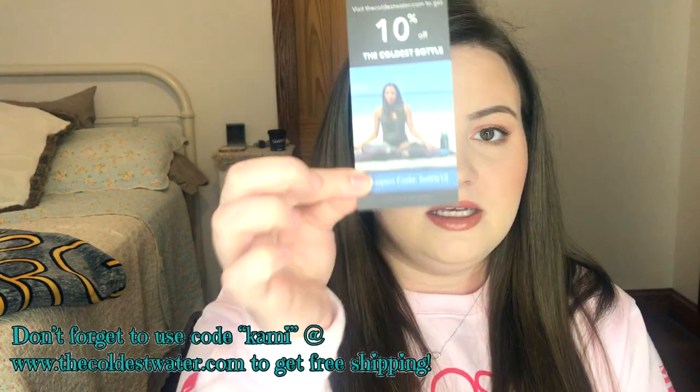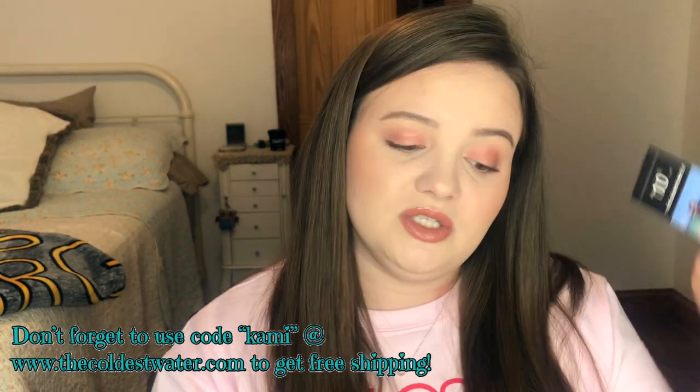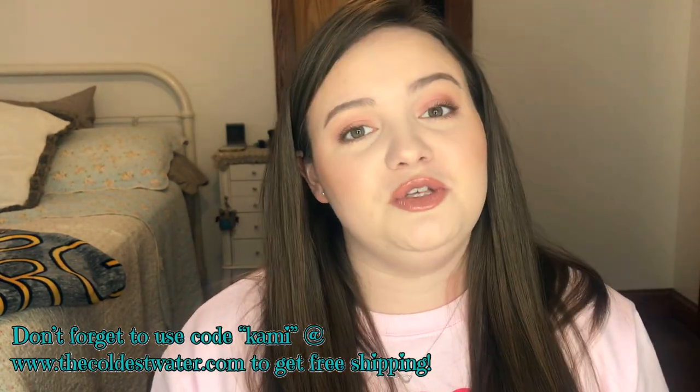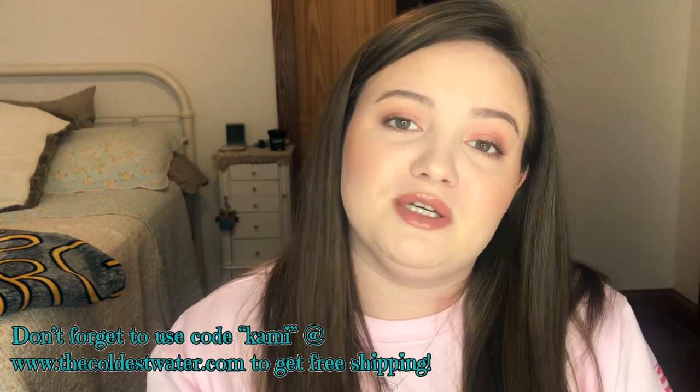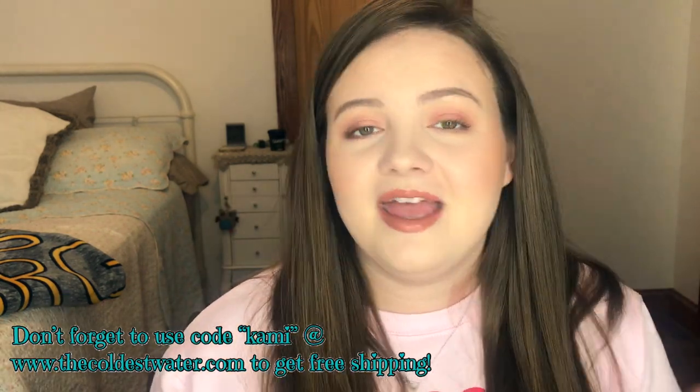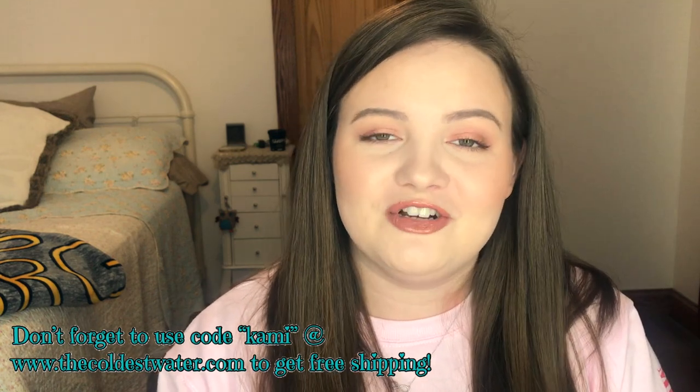It also does come with stickers — I put mine on my laptop, you can put them wherever. It does also come with a 10% off discount card, which is really exciting. Speaking of discounts, I do have a code that you can use for free shipping and I'll list that in the description box below. It's just my name, K-A-M-I, all lowercase, and it'll get you free shipping on any orders.